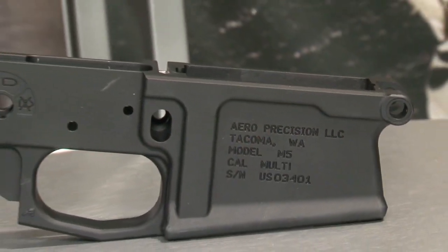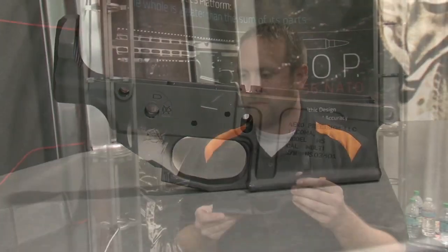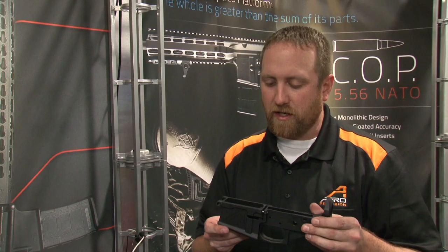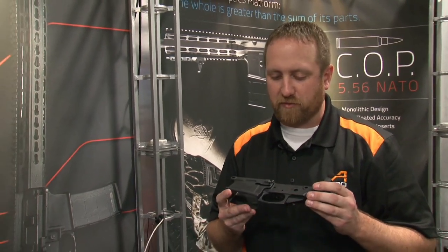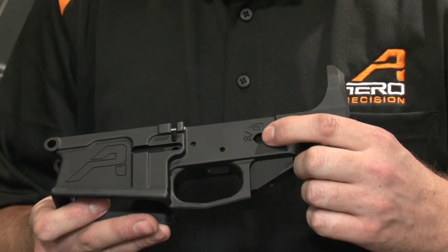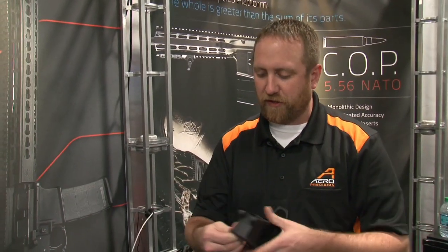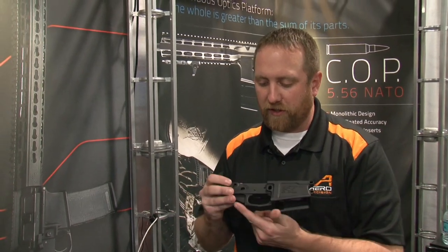Aero Precision's M5 carbine is for your large bore 308 receiver set. This is our 308 lower receiver — we designed this forging from scratch. It incorporates the safety selector notch and different markings for various short throw safeties on the market. We've also added a generous flare on the mag well, and we've incorporated an integrated trigger guard.